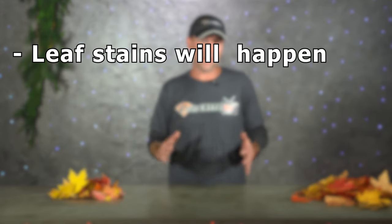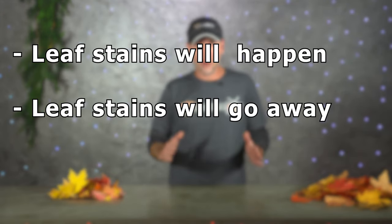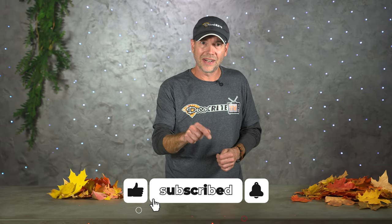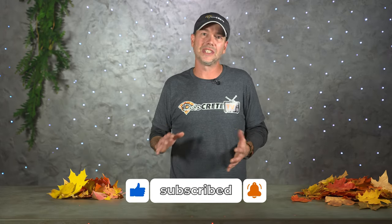To sum it all up: leaf stains will happen if the slab has enough trees around it; they will go away on their own if you give them enough time; and leaf stains can be removed if you mix the right ingredients together. Hopefully this video was helpful for reducing and removing leaf stains on your concrete. Thank you guys so much for watching — please hit the like button, subscribe, leave us a comment if we missed anything or if you have any questions about cleaning or sealing concrete, and don't forget the bell icon so you don't miss any upcoming videos. From all of us here at DecoCrete TV, thanks for watching and we'll see you next time.